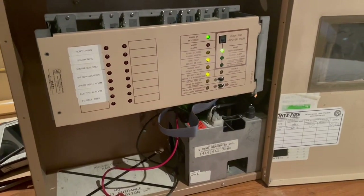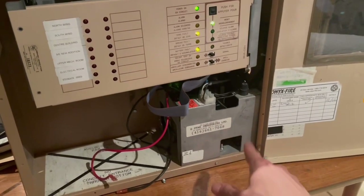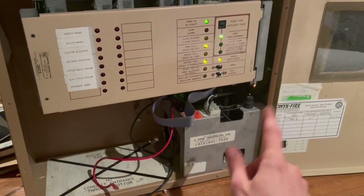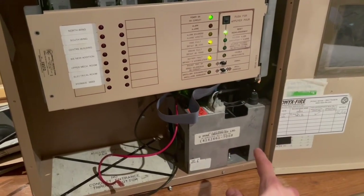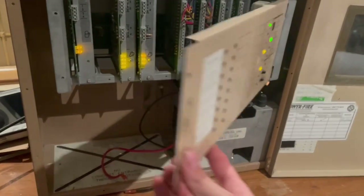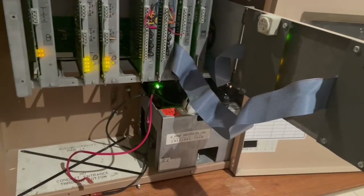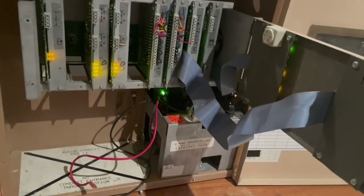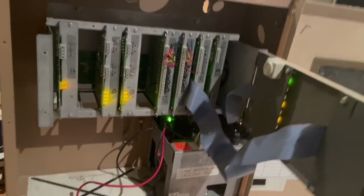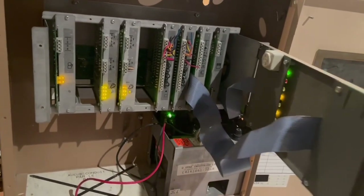Here is our power transformer — it steps down the 120 volts coming in to about 24 volts. That's where our batteries go. This front panel flips open in a rather poor way.